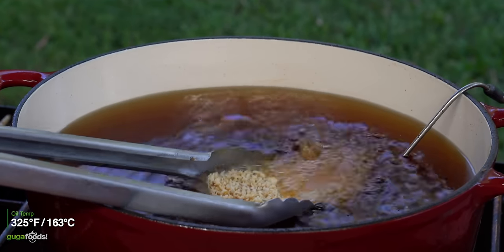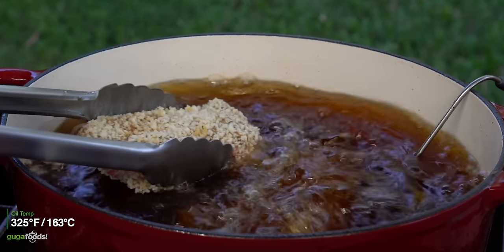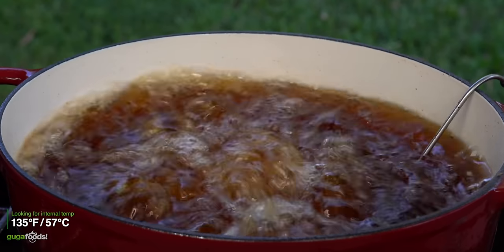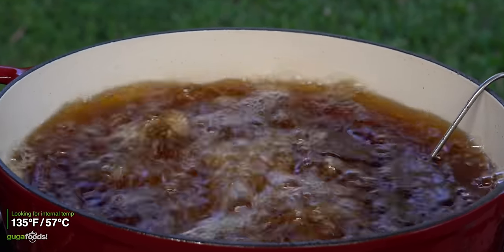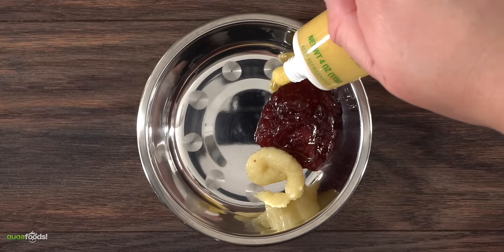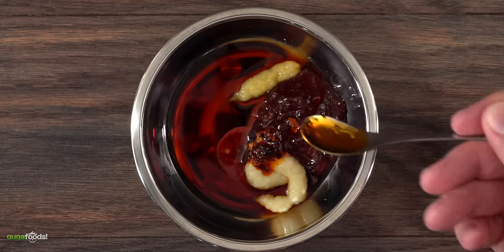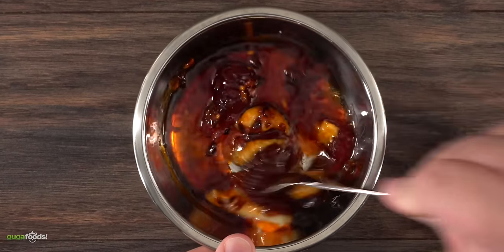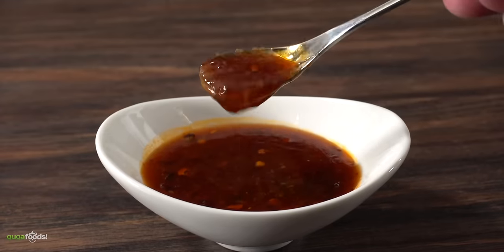It's time for deep frying — I set mine to 325 degrees Fahrenheit, threw in my duck breast and let it cook until I reached an internal temperature of 135. As it was cooking I made a simple sauce: strawberry jam, garlic paste, ginger paste, soy sauce, white vinegar, and finished it off with chili oil — mix it well and your duck sauce is done. You gotta always make your duck sauce so you don't make Gordon Ramsay angry — that's the last thing you want.